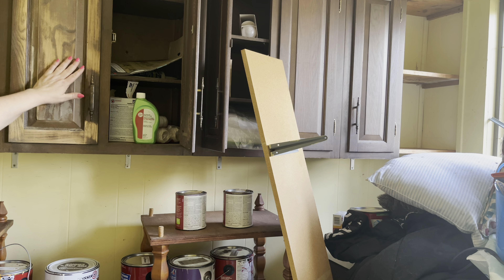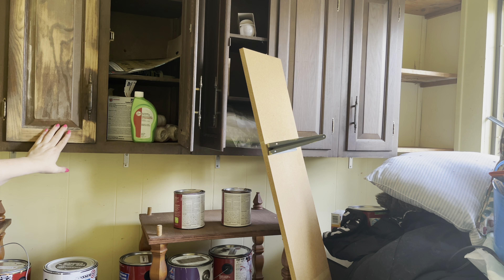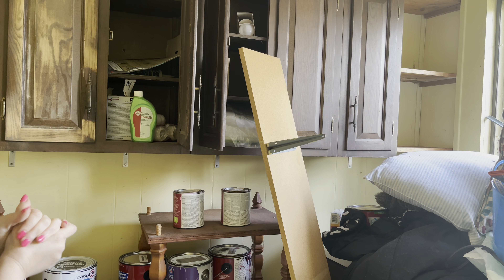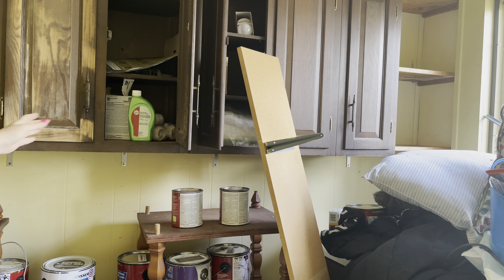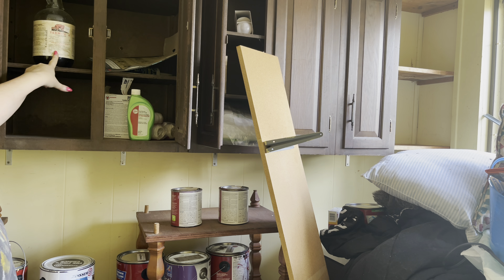I started sanding this down and, as you can see, the wood is really pretty. These cabinets are not original to the house — they're probably circa 1970s — but they're made really well. I think I'm just going to paint them.